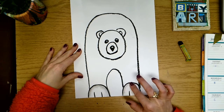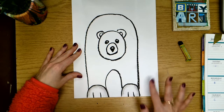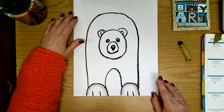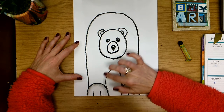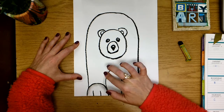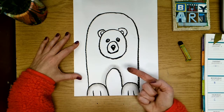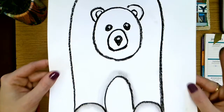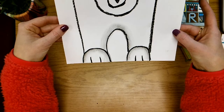I'm very gently rubbing right over that line and it creates a shadow. I'm doing the same thing over here, staying inside my polar bear's body — I don't want it out in the background. I want my polar bear's body to be what is shaded. I'm doing the same thing right here inside his body, under his legs. I'm just using one finger — you can see it's getting a little bit black.